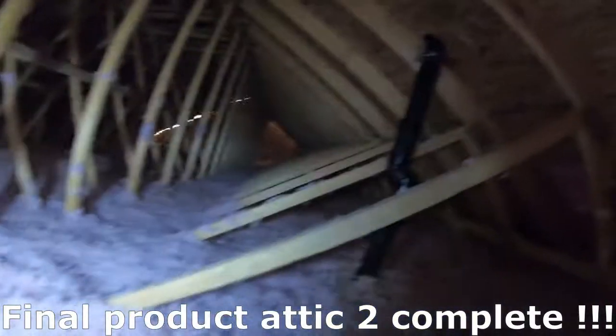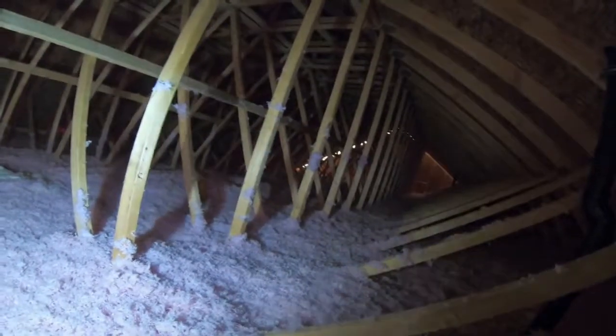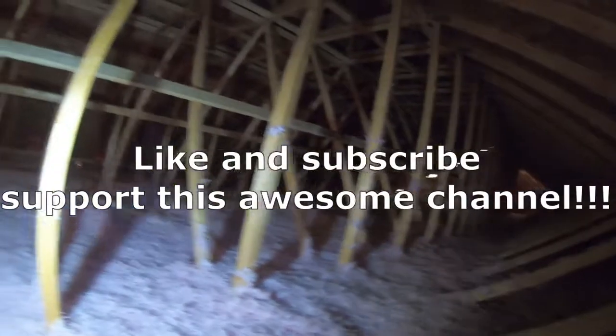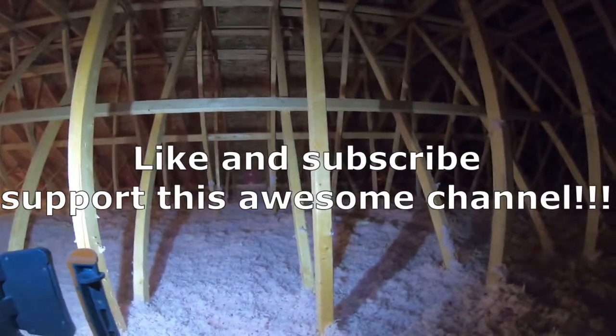Here is the final product. You can see there are some awkward bumps because of the main heat run, but I'm going to go fix that part. For the most part, it looks pretty even.